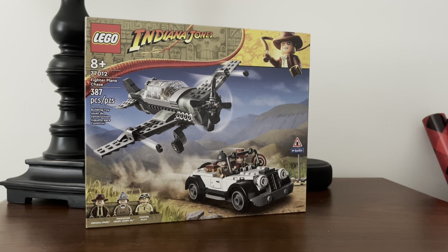I picked this and the Escape from the Lost Tomb up very recently and celebrated my birthday, which was pretty awesome. I'm a big fan of these sets — I actually have the original Fighter Plane Attack from 2009, and I have a surprise I'm going to be sharing in the review. I'll also be building both sets live if you're interested; there will be a notification for each. Anyway, I'm going to be unboxing this today. This is 77012, Fighter Plane Chase.